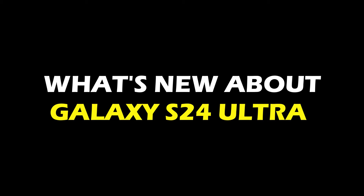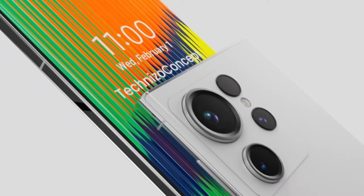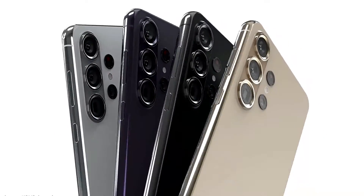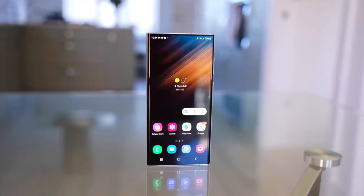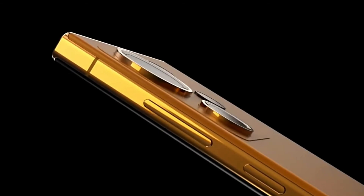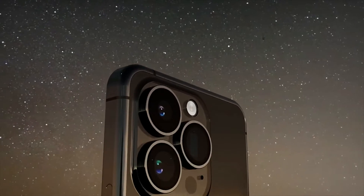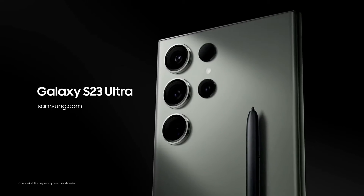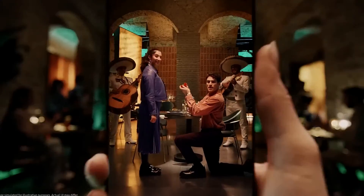What's new about the Galaxy S24 Ultra? The Galaxy S24 Ultra is rumored to step into the ring with a titanium frame, a choice echoing the speculations around Apple's iPhone 15 Pro and Pro Max. Compared to the Galaxy S23 Ultra's aluminum frame, this move could make the phone not only stronger but also lighter, providing a fantastic balance between durability and weight.